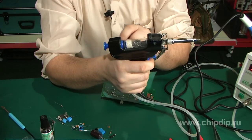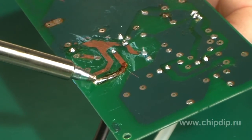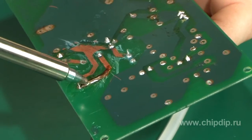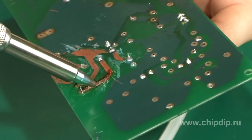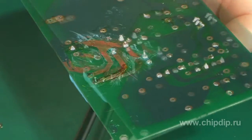The tip melts the solder, which is then sucked under the capacitor into the filter where it stays. This allows you to easily remove the solder and the electronic component from the board.